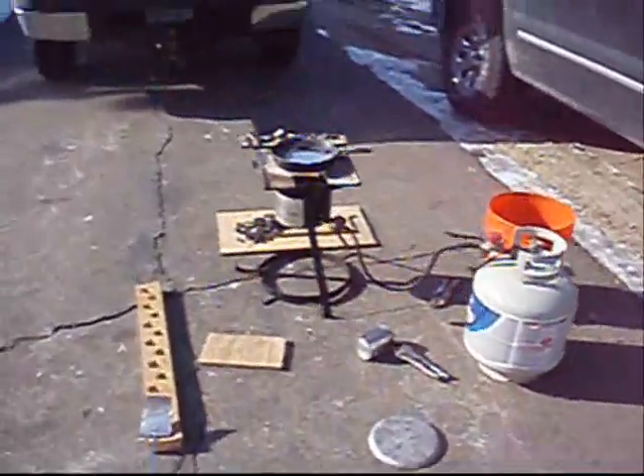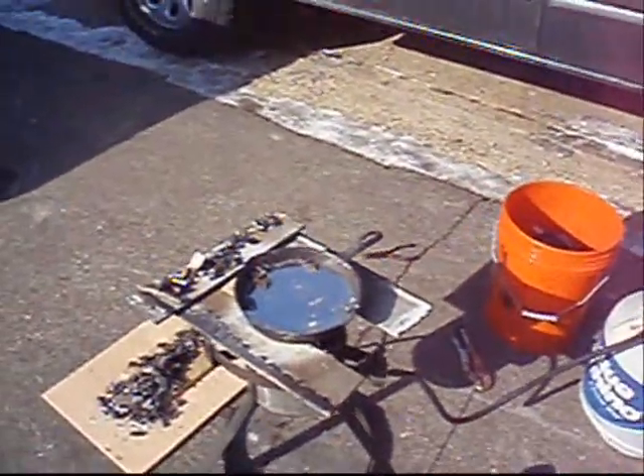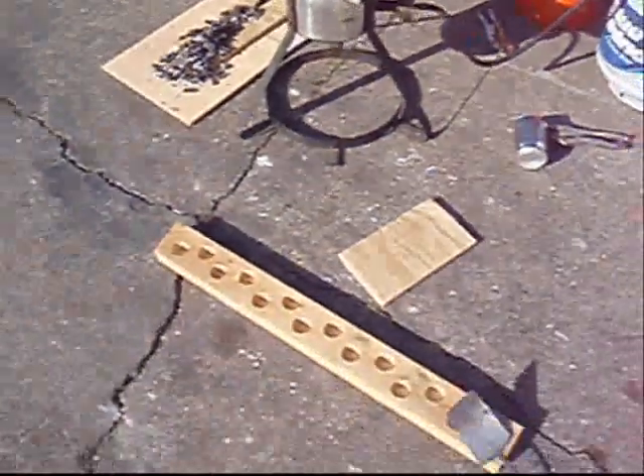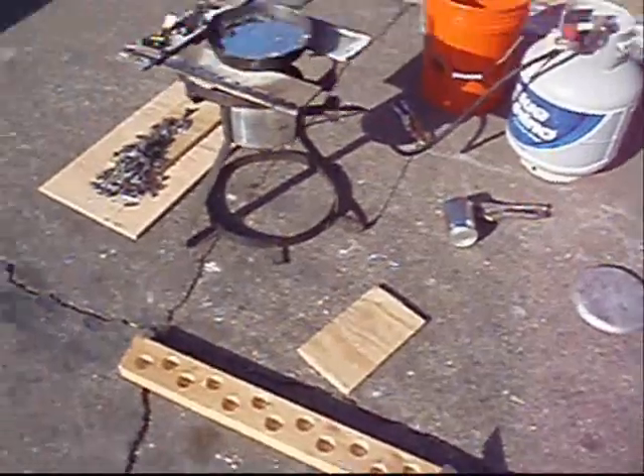Over here we are melting some bulk lead. This is a safety reminder — always make sure you are wearing your safety goggles. There's probably about 15 pounds in there, pouring it to make ingots for melting down later on.